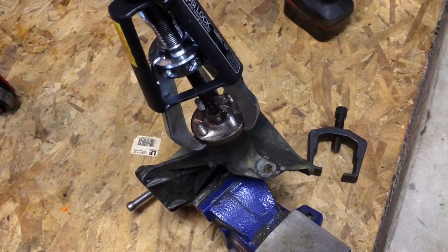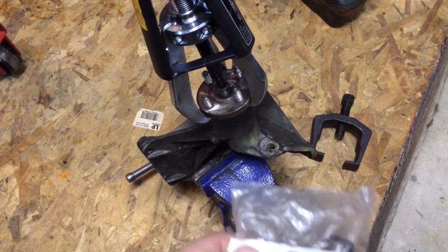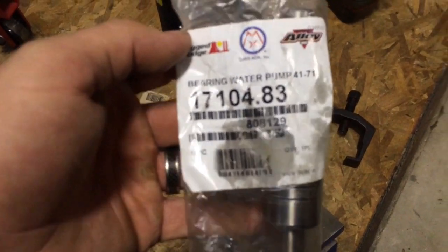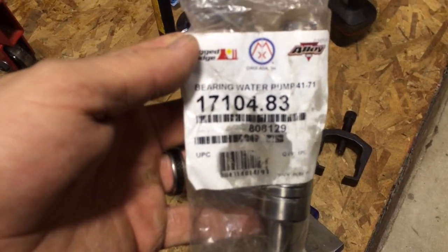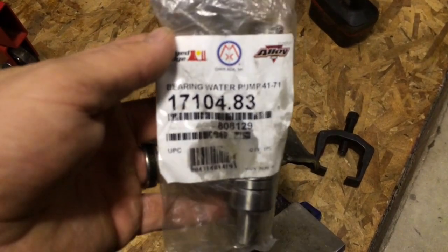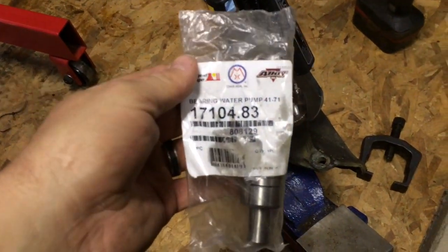There was one forum I was reading about how a guy changed the bearing out, and he had some NSK bearing part number, so I punched that into Google. This is the part number I got, and I ended up ordering this bearing through Quadratec. It's available through Summit and a few other companies, but it ended up costing me after shipping 18 or 19 dollars. I'm going to swap that sucker out and go from there and see how it works.